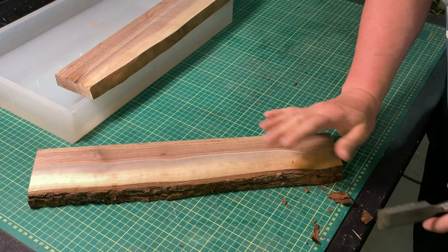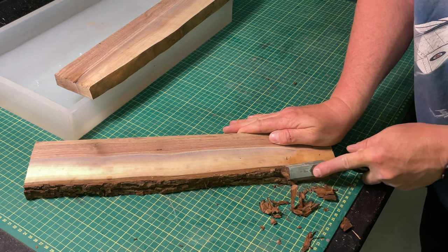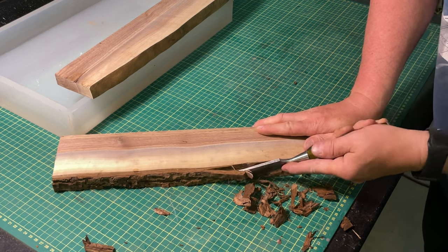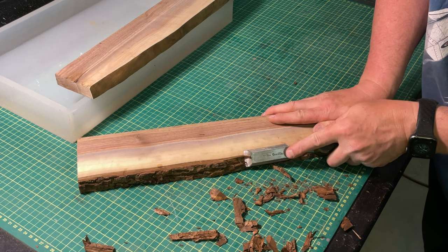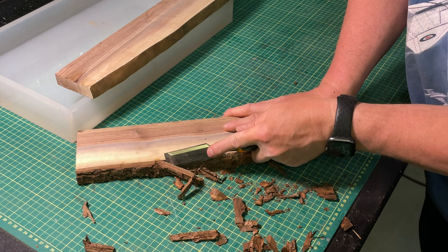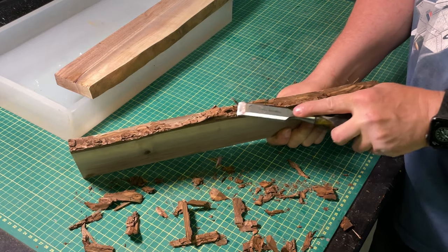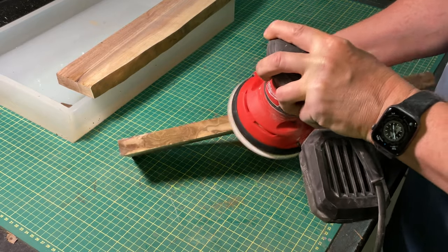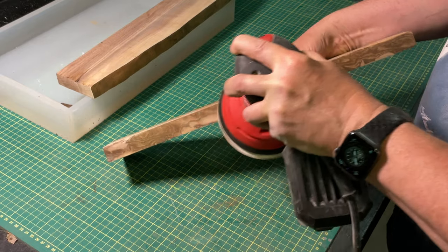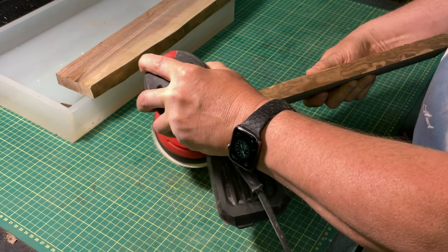The next thing to do is get rid of that bark. This particular piece had no bark on one side, but we have to scrape it off. You really want to make sure you get down to the core wood, because the bark isn't very strong against the wood part of the tree — if you pour resin over it, it'll basically come apart. I'm just using a hand chisel here; you could also use a spokeshave or a draw knife. Next we'll do a bit of sanding with 60-grit sandpaper, roughing up the side where the resin will touch, to make sure there's a rough surface for the epoxy to adhere to and to get rid of any loose bark that's left.